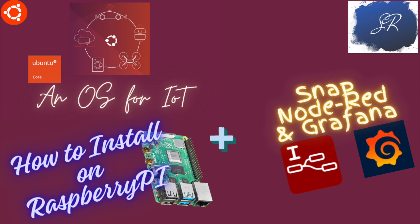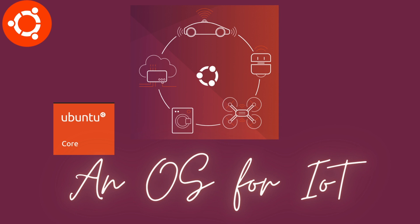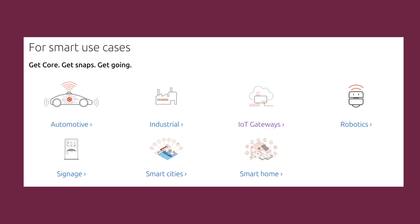Today I'm going to cover a new topic about Ubuntu Core, the OS made especially for embedded systems. It is very light in weight and takes very little memory. This OS was released by Canonical and Ubuntu, and they are calling it an OS for IoT — meaning it can connect and be utilized in any IoT field like automotive, industrial, smart home, smart cities, and robotics.